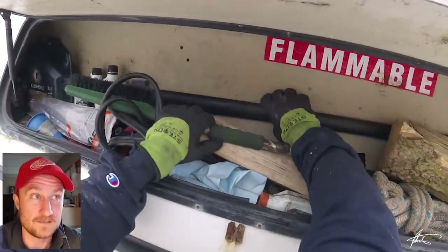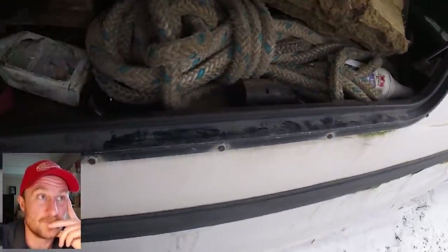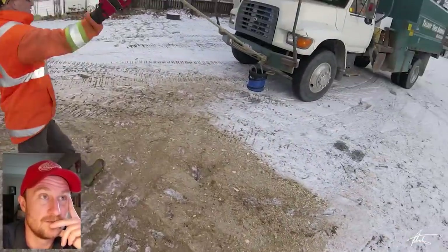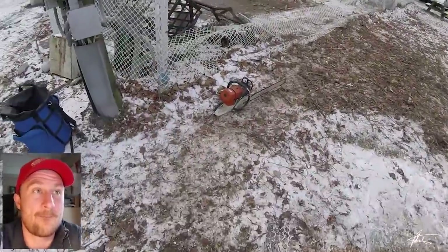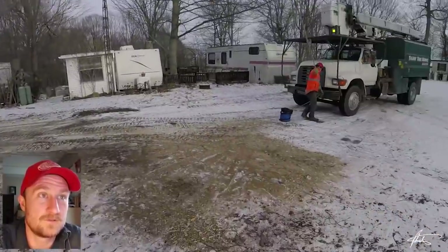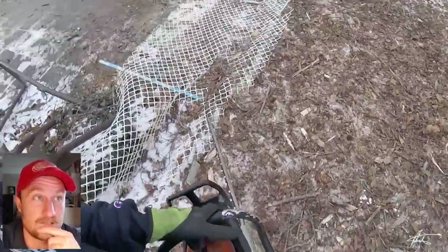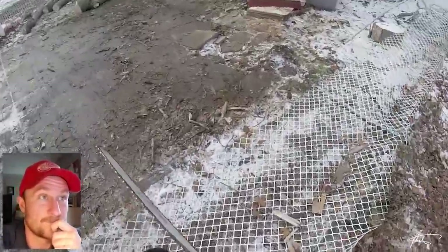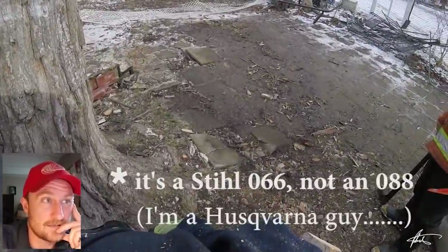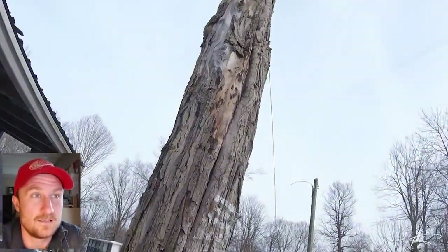So I do use this technique sometimes not just to increase the pull but also to change the angle based on available anchor points. One last look at the setup: rope running from two different directions, one from the tree to the ring to the bucket truck. Then we're ready to go. This is a Stihl MS 880 with a 32-inch bar — not my saw, since this is subcontracting.